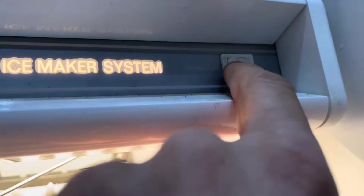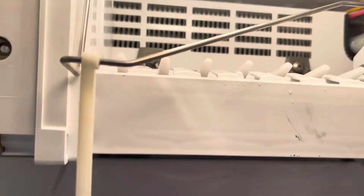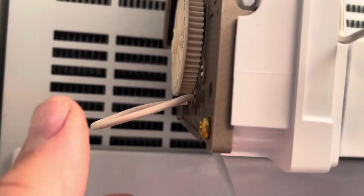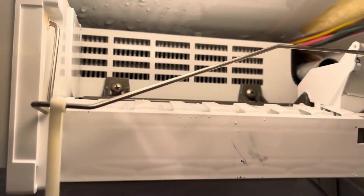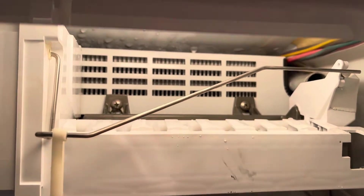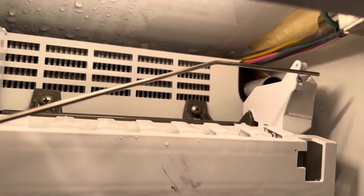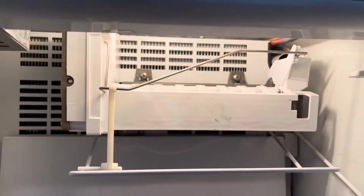We're going to restore power to the ice maker by pressing on, and you're going to see the auger start to move. You're going to hear a click. Once you hear the click you can remove your jumper. This will take about a minute, and once that auger is in the 90-degree position it will call for water and we'll test out the fill for the ice maker.